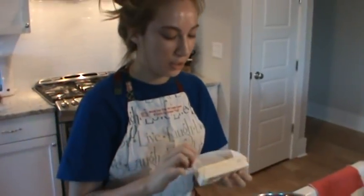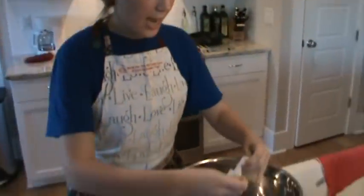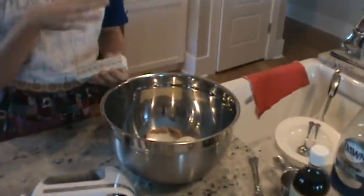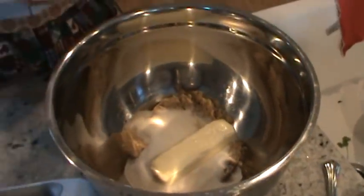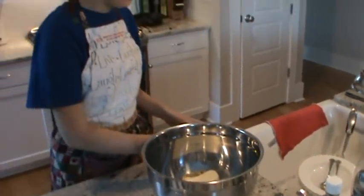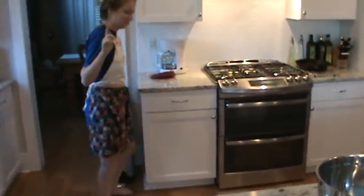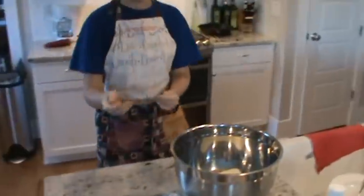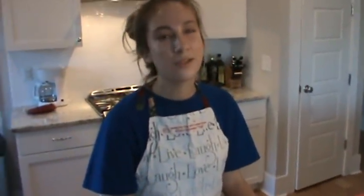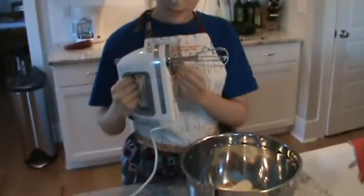And then we're going to do two sticks of butter, which is just one cup. It's salted butter at room temperature, so it's pretty soft. The recipe calls for salt, but I usually add a little less just because I don't like my cookies that salty. If you use unsalted butter, you could control the salt more — that's true, that's why bakers do that. But this is salted and they turn out good, so we're going to do it this way.